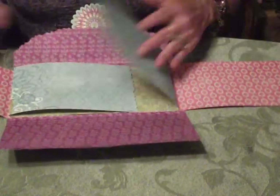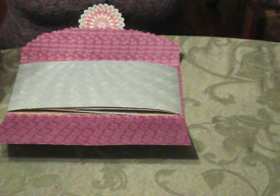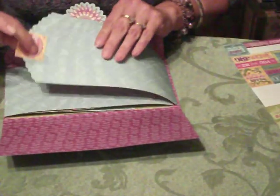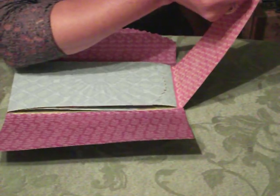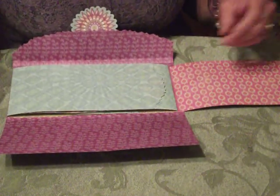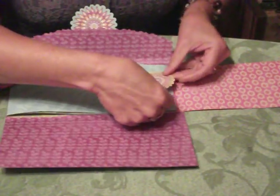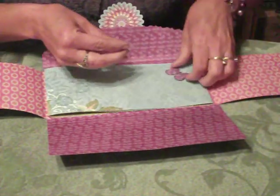I do like to use coordinating papers that have coordinating stickers and so forth. What I like to do is use some of the stickers to make tabs as little page folders. I'm going to choose two that are the same width and just line them up here. Now we've got a little tab. There are a lot of beautiful embellishments in here, so feel free to add them as page turners, or use some of the beautiful butterflies to stick in and embellish.